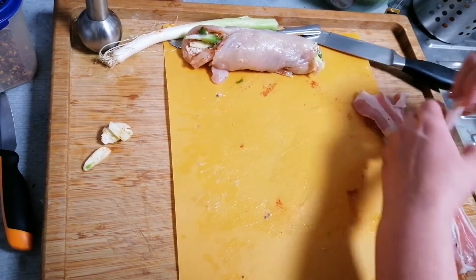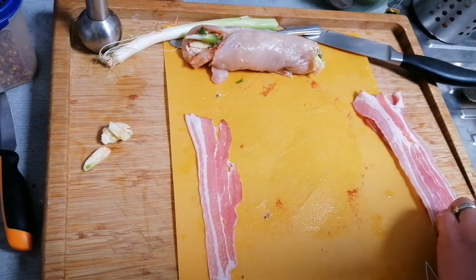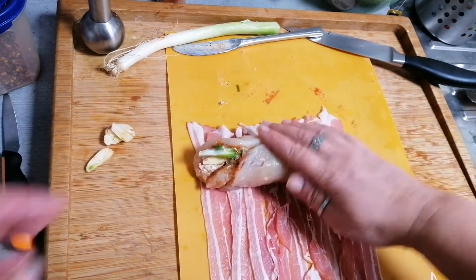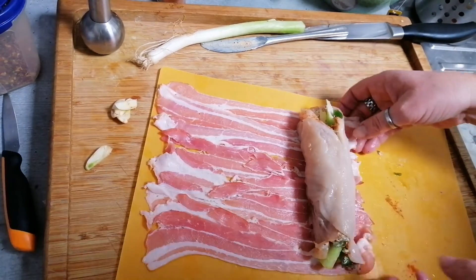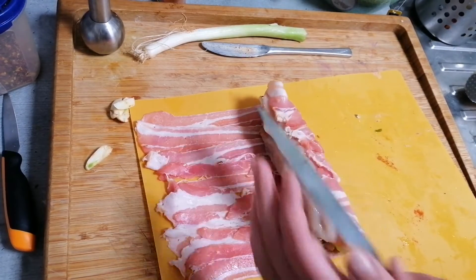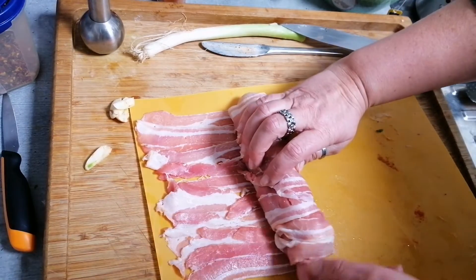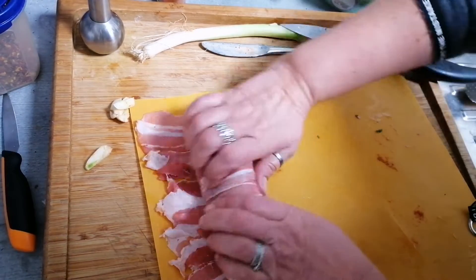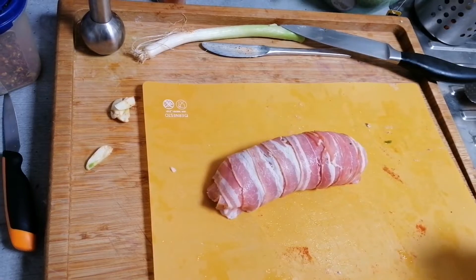Bacon! We will roll that in bacon. Let's roll that one. This bacon is a little bit not so strong in pieces, so my chili is coming out here. Ready for the pan.